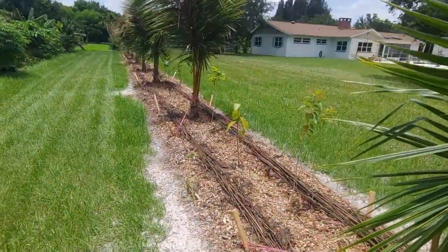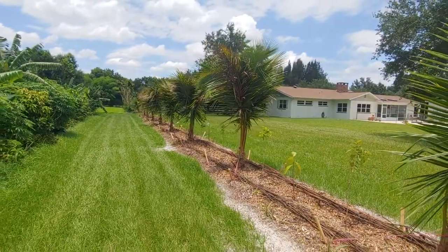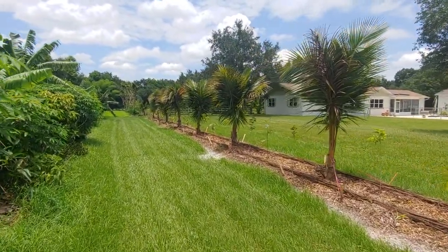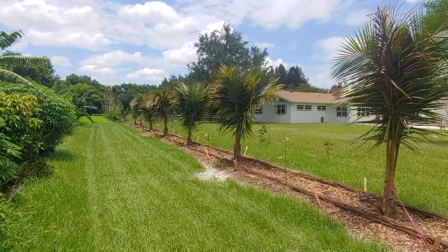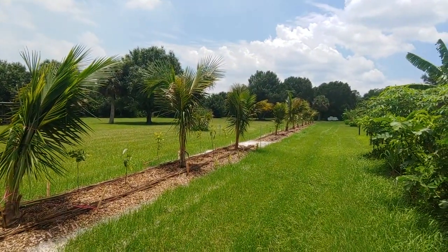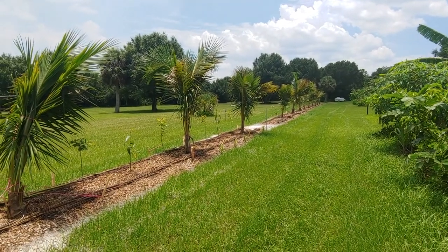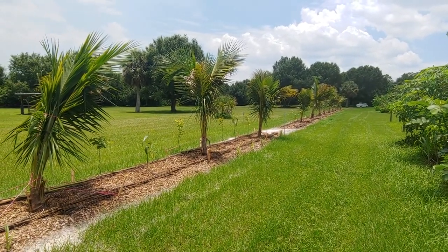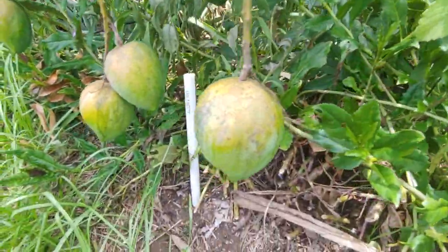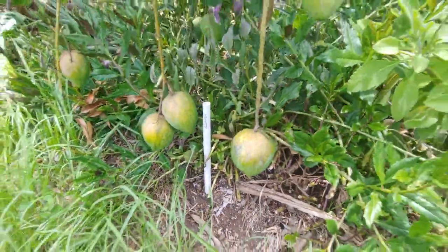There's the pigeon pea and okra coming up. I'm going to put more down the middle — I'm kind of putting this together as I go, but that's the concept. Hopefully I explained it pretty well. This is part two of this little mini-series catch-up, and I'm thinking the next one will probably be about mangoes, so stay tuned and I'll see you next time.